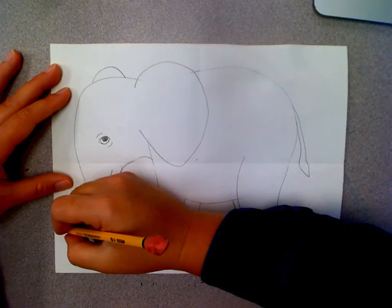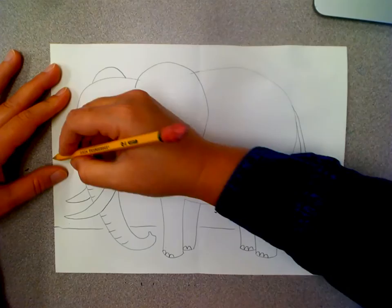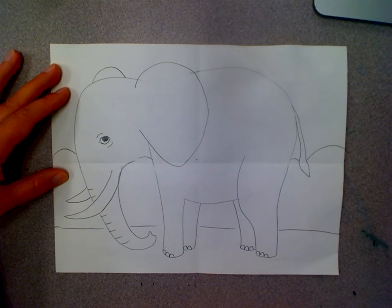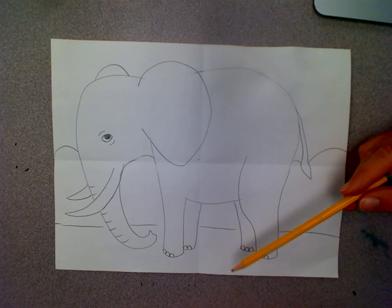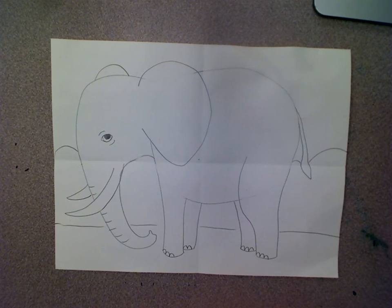And then I'm going to draw the background — a line for the ground and then I'm going to draw some trees behind him. Now you're ready to color. Elephants are gray but you can color in whatever color you'd like. I'm going to draw the ground brown, the trees green, and the sky blue.